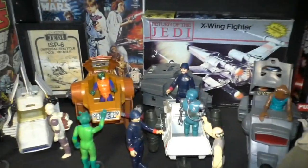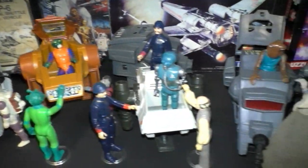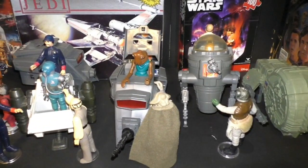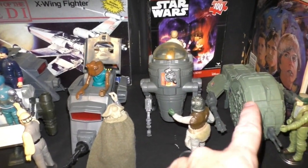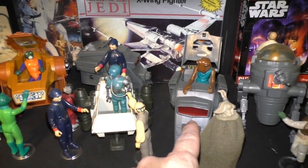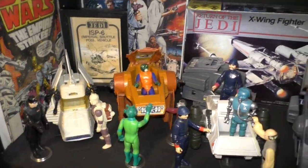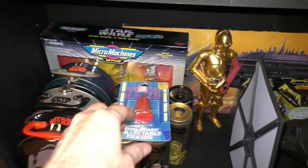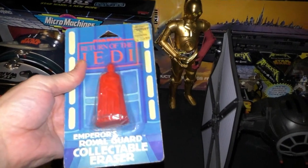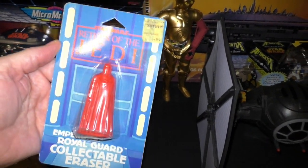Down here we have the mini rigs — all the mini rigs. The only mini rigs that were with me since my childhood are this one and this one. These other ones I got recently. And down here, this is the only vintage item I have here: the Emperor's Royal Guard collectible eraser.